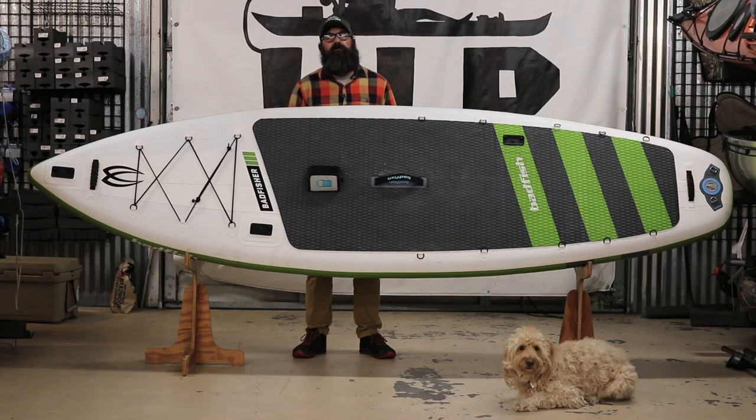Hi, this is Chris with Hook, Line, and Paddle with Finn the Shop Dog. This is an inflatable stand-up paddleboard by Badfish, the Badfisher.